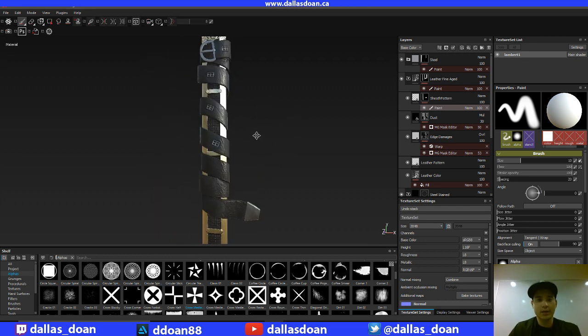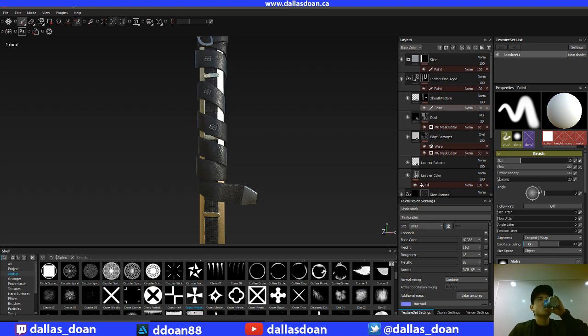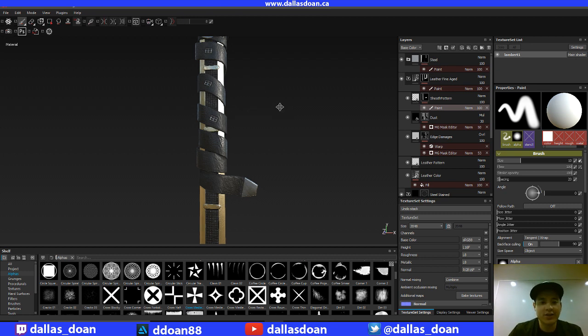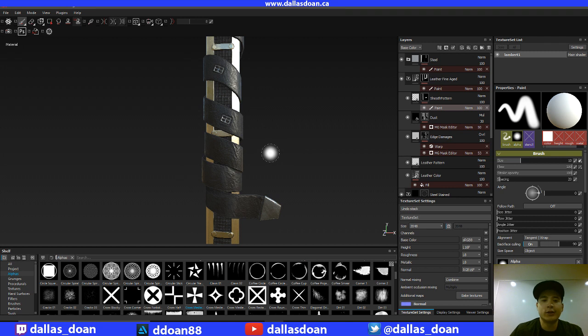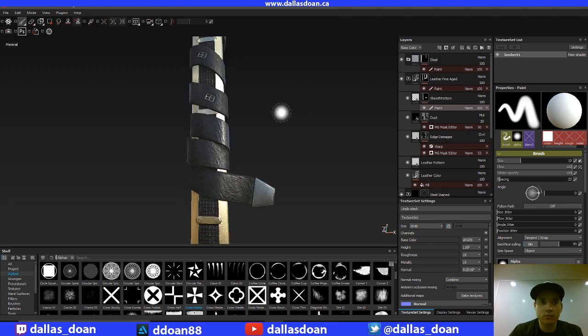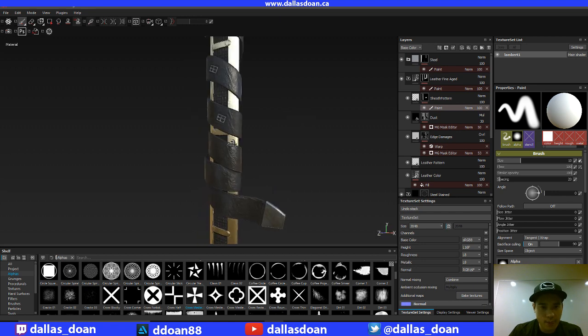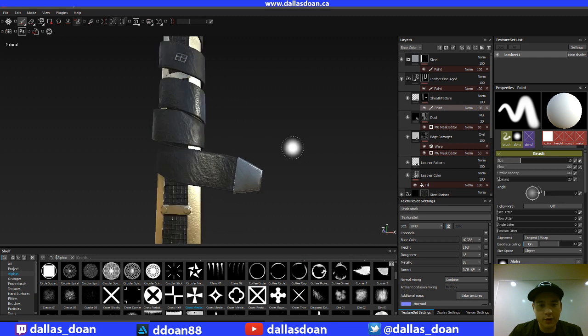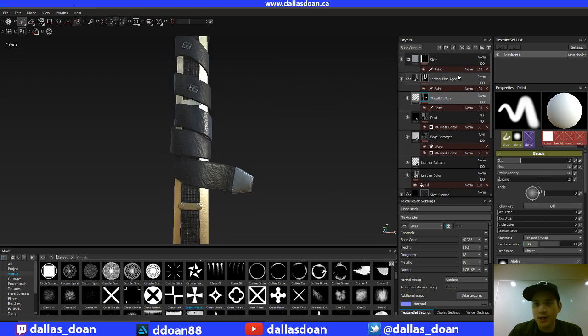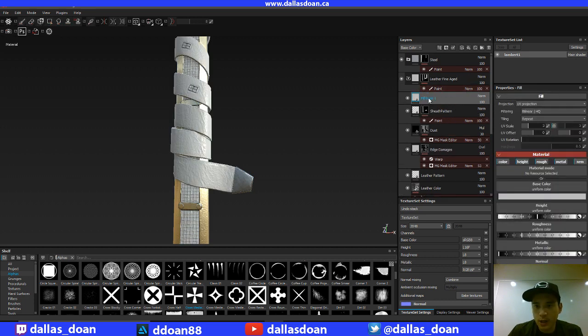Now let's move on — I want to add some fake holes inside this belt. I originally beveled and created actual holes physically in the geo, which made some really ugly geometry. I was like, do I really want to create all these holes? So forget it, I'm just going to create fake holes. To fake those holes I'm going to create another layer here.